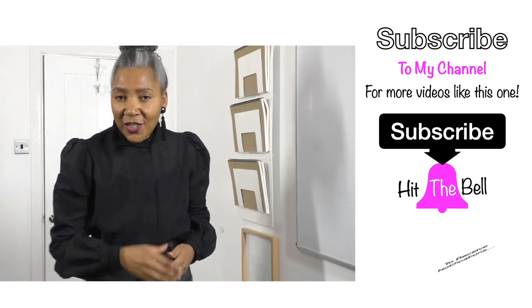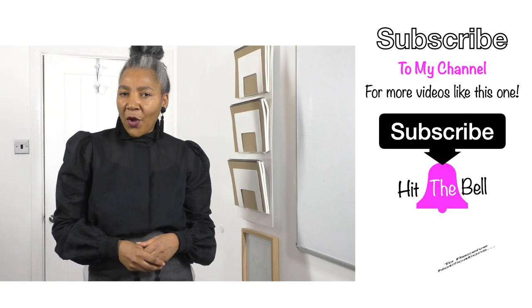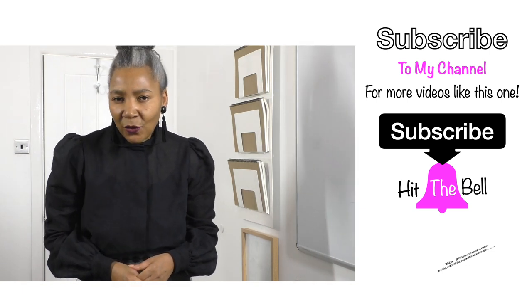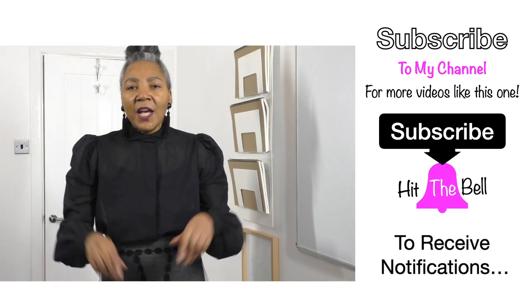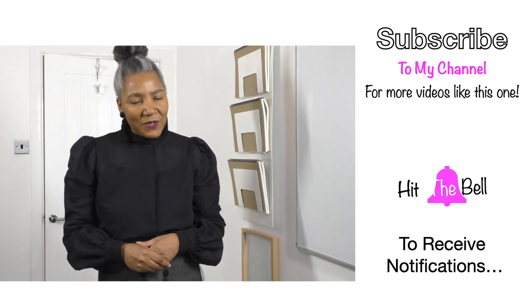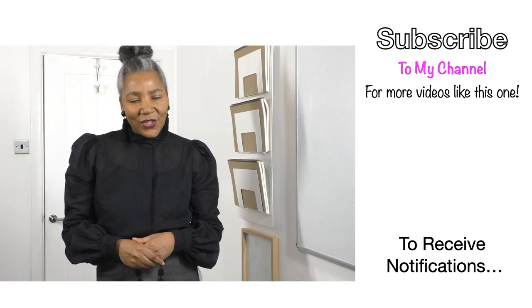I'm all about inspiring, motivating and sharing ideas for upcycled fashion. If you're into that sort of thing it's definitely worthwhile subscribing to my channel. I'm also on the Patreon platform where there are three different levels — check the description and I hope to see you there. Let's get back to the video.